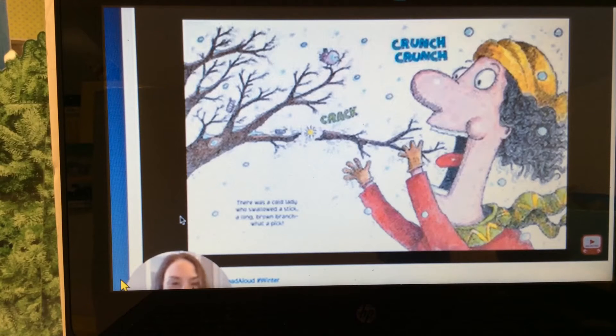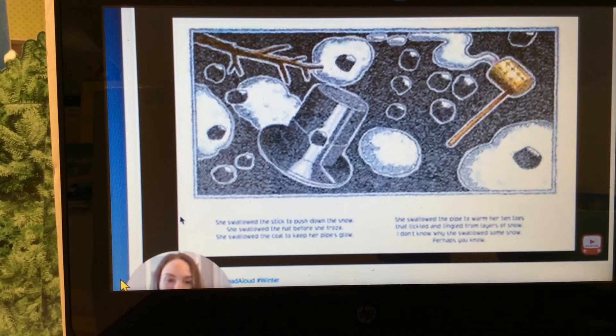There was a cold lady who swallowed a stick — a long brown branch, what a pick! She swallowed the stick to push down the snow. She swallowed the hat before she froze. She swallowed the coal to keep her pipe's glow. She swallowed the pipe to warm her tin toes that tickled and tingled from layers of snow. I don't know why she swallowed some snow, perhaps you know.